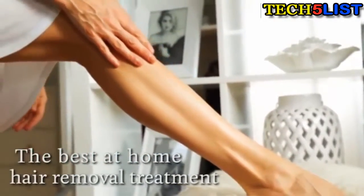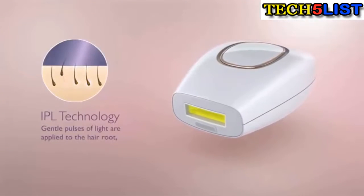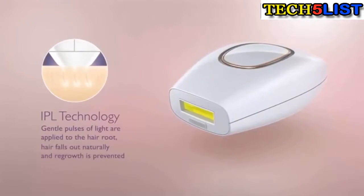This hair removal system uses intense pulse light technology. IPL emits broad-spectrum pulses of light that travel through your skin and are aimed at the roots of your hair, which weakens them and causes them to fall out naturally, plus it prevents regrowth.